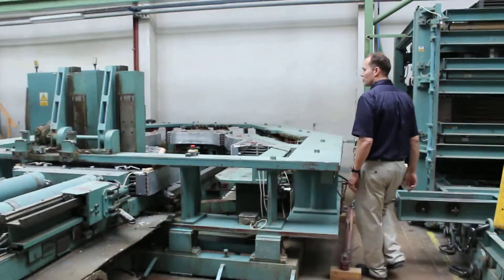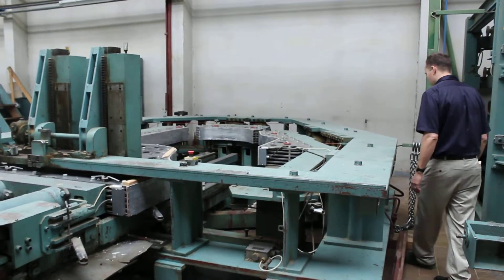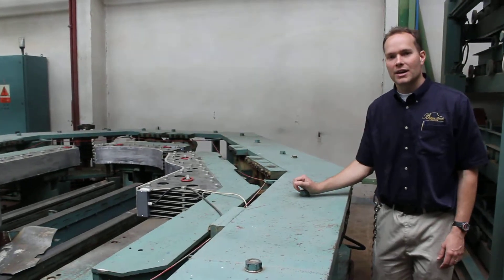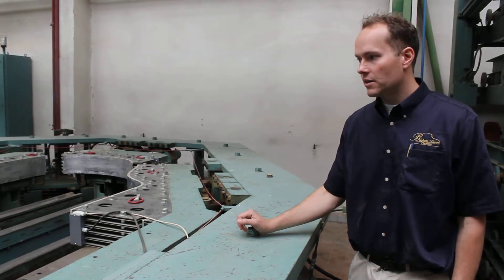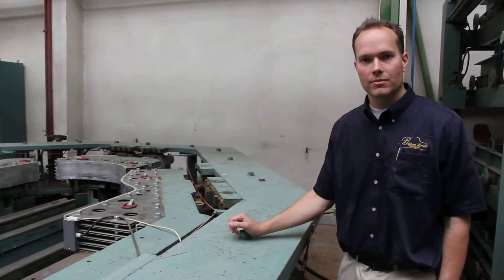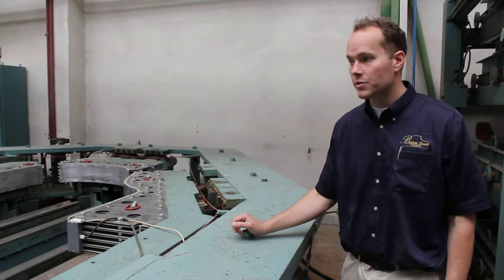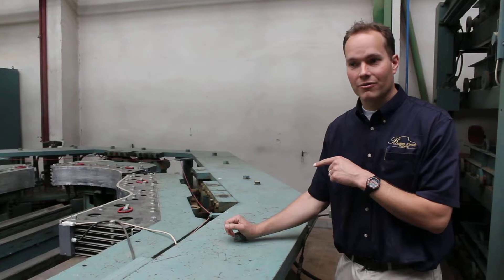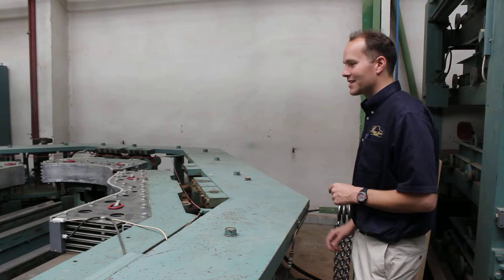Moving over to this giant press — this is unbelievable. If you're a piano aficionado or have seen any videos, I know that Mason and Hamlin, for example, has a video where they talk about their gluing process for their inner rims. And this frankly dwarfs the Mason and Hamlin technique.